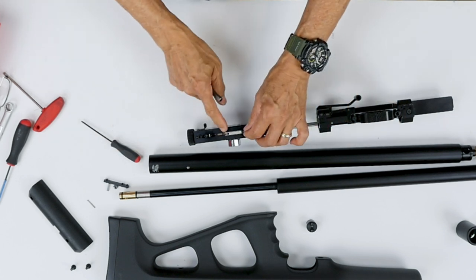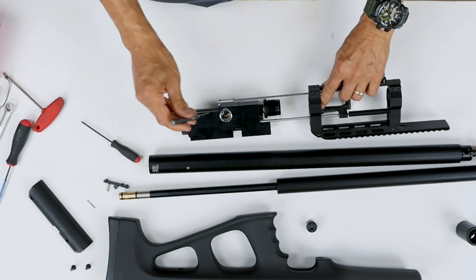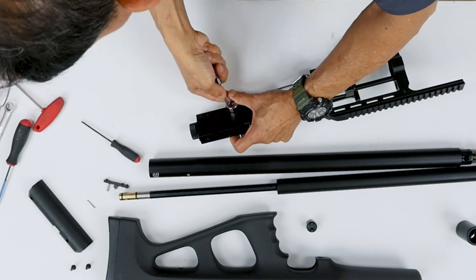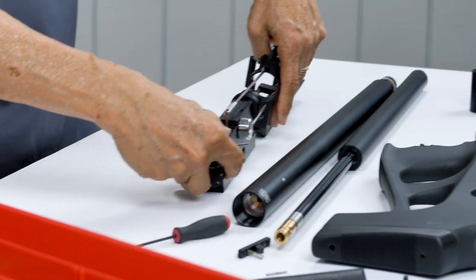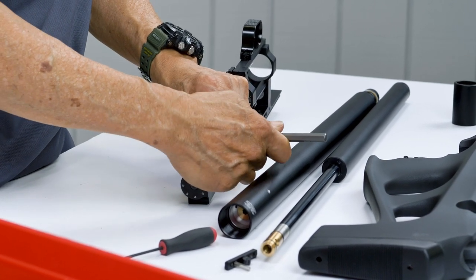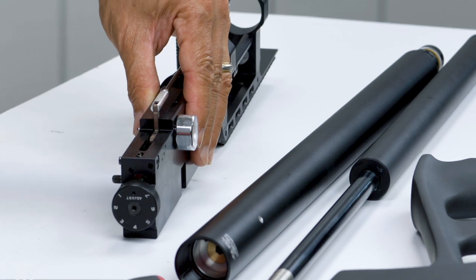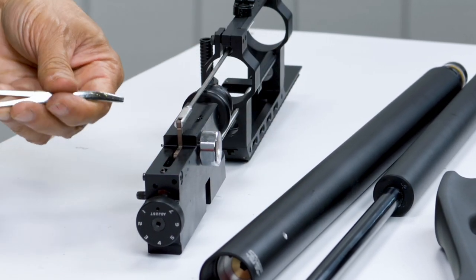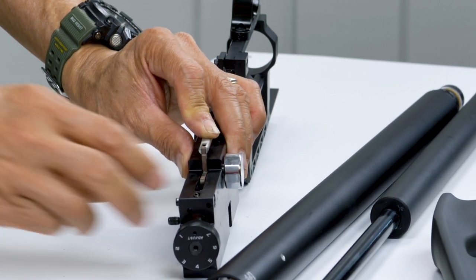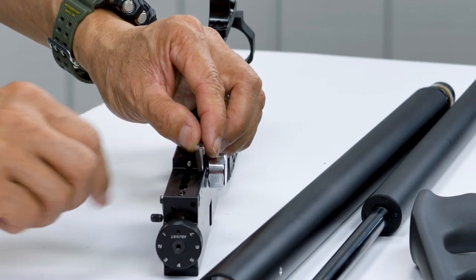We need to remove the L-bracket for this trigger. Flip it over — there's a little hole there for the pin; you've got to push it out. It can be a little tricky at times. Some are tight, some are loose. Push it the other way out. You may need a little tweezer to get it out. There's your pin. When that's removed, the Allen ones come up and you remove the little spring behind it.